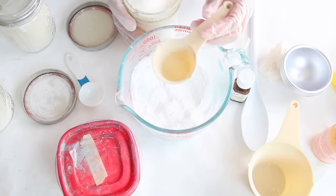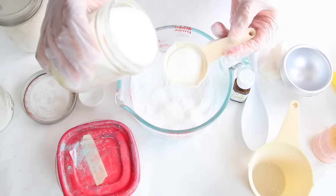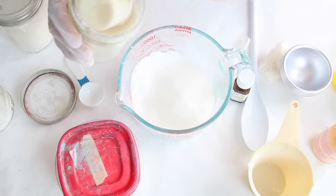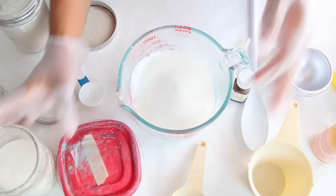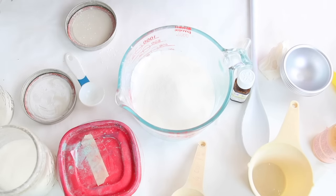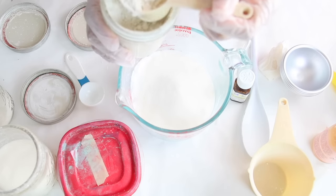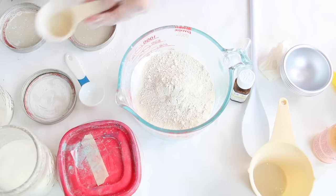I don't have a three-fourths cup so I'm going to do a quarter cup three times. You want to level it out to make sure it's even. Before we mix that in, we're going to add a quarter cup of kaolin clay — you can use any kaolin clay you like. I love kaolin clay; it adds a nice skin moisturizing benefit to the body.